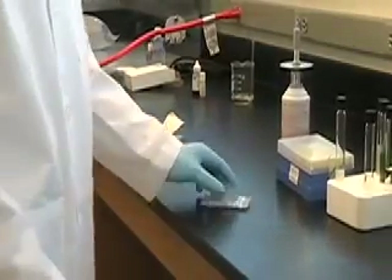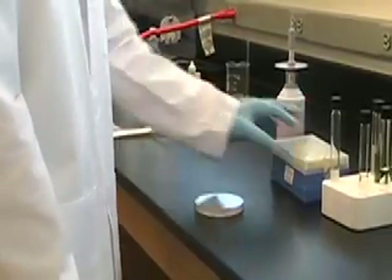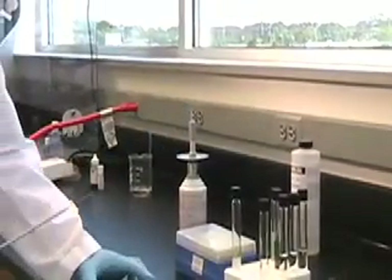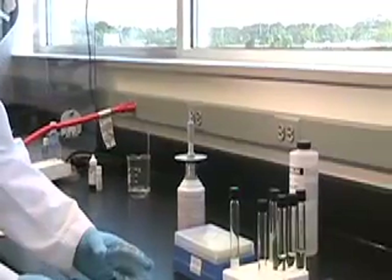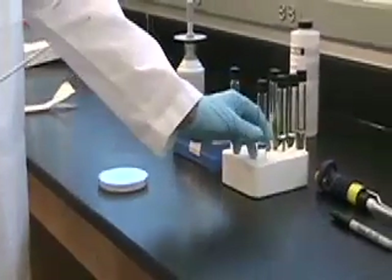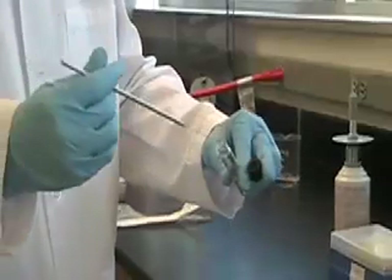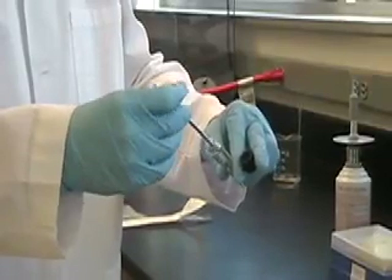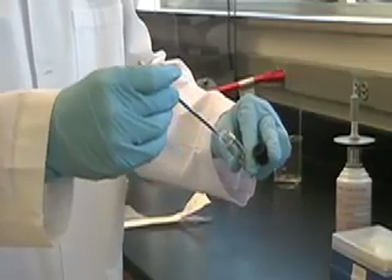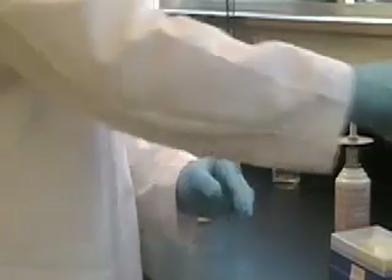Now we're going to work from the plate culture into some sterile broth, and we'll go back and use the loop again. Get some cells on the loop. Now take a sterile broth tube and stir those cells into that broth. He's going to actually spin that loop. Notice how he's holding the tube on its side so that dust from the air doesn't fall down into the tube and contaminate the broth. He's going to cap the tube — that's his priority — and then he will reflame the loop.